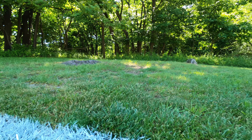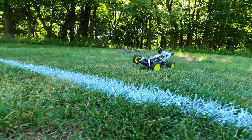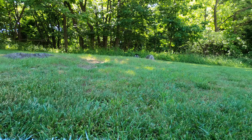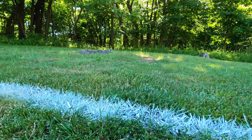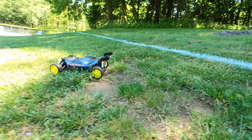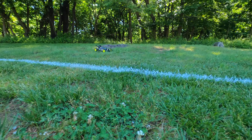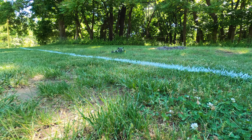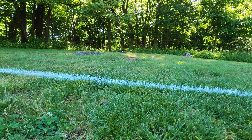No problem — roots, no problem. When you're driving a Plasma you got all the power. Four-wheel independent suspension: tree roots, anything you hit is no obstacle for the Plasma Edge.